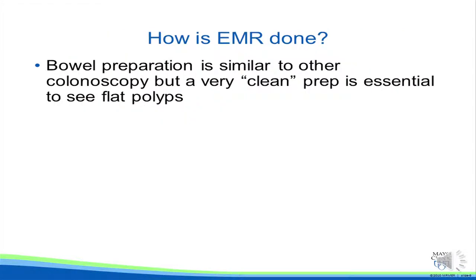Endoscopic mucosal resection is similar to most other colonoscopy procedures, but with some important differences. Bowel preparation is similar to other colonoscopy, but a very clean prep is essential to see flat polyps.